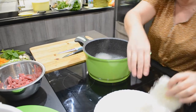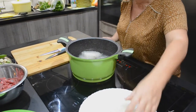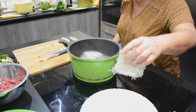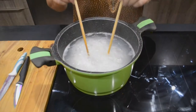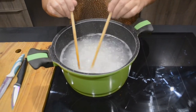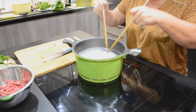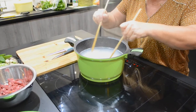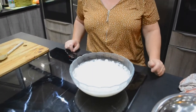La proportion : j'ai mis à peu près 300 grammes pour 4 personnes. Ça bout, on va attendre encore quelques minutes. J'ai fait bouillir les vermicelles, je les ai égouttées, je les ai ensuite mis dans le saladier avec de l'eau froide et des glaçons pour arrêter la cuisson.